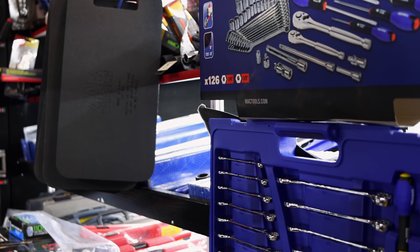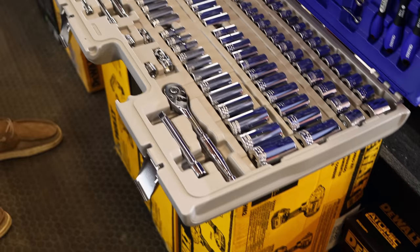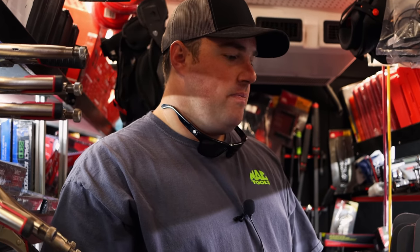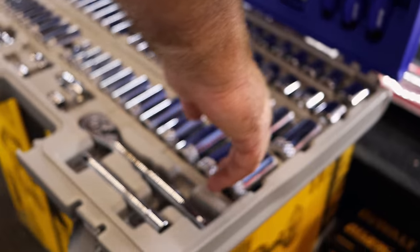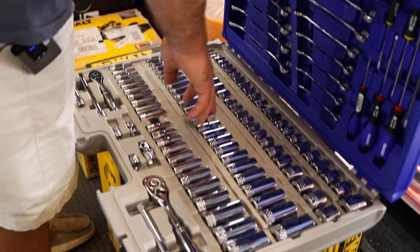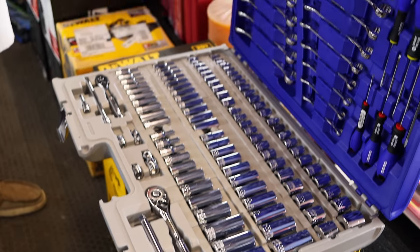I like sets like that with everything in them. You can grab the box and go. A lot of your big box sets are square and boxy and bulky, but that one — I mean, if you got a regular cab pickup, you could take that and leave it folded up and put it behind the seat if you needed to. What does it go up to? One-inch and 19 millimeter on three-eighths, and then nine-sixteenths and 14 millimeter on quarter. Yeah, that's a big old set.